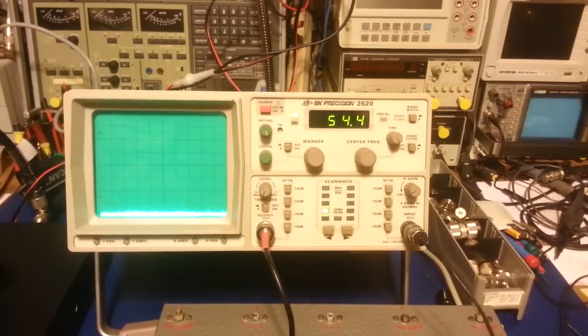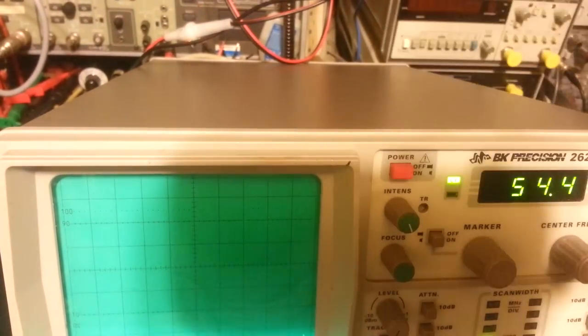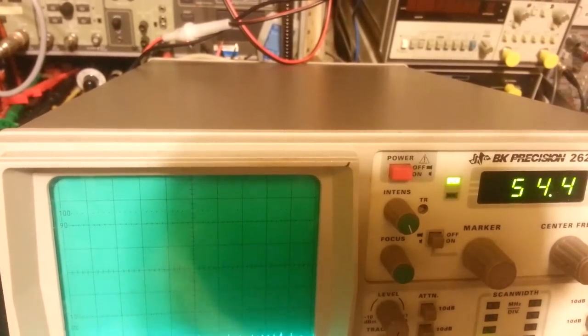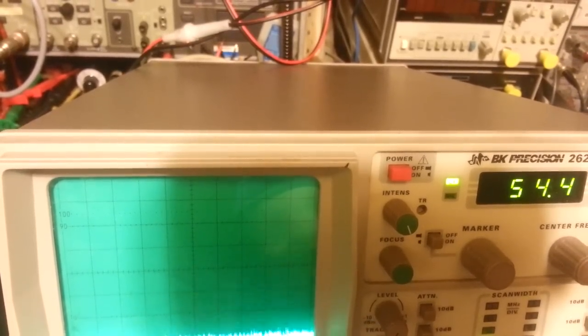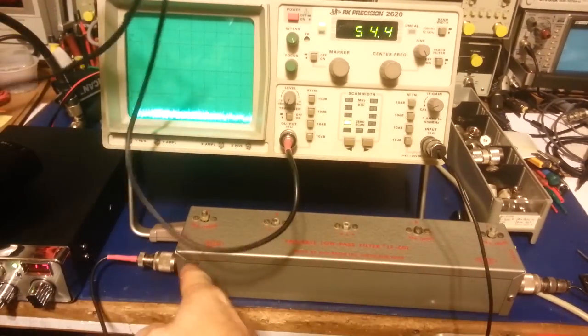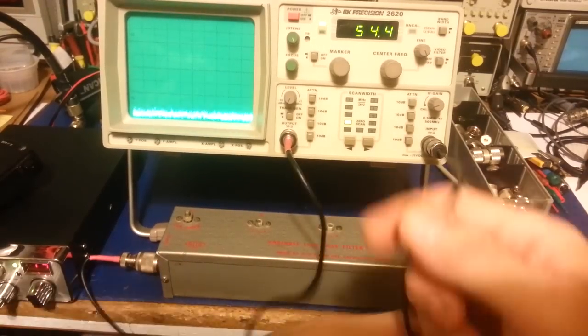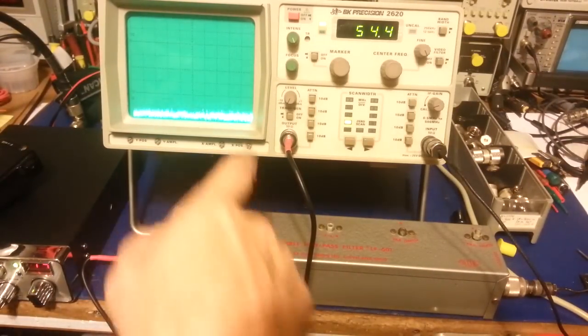The tracking generator does work, so let me disconnect my cable here. This is actually that BUD variable low-pass filter I did a video on some time back. I'm just hooking up the cable — the cable from the tracking generator goes to the input, and then the output goes into the input on the spectrum analyzer. Let me turn the tracking generator on.